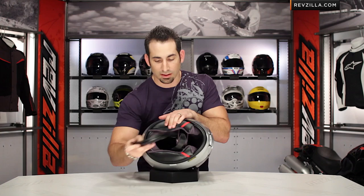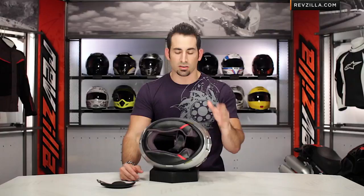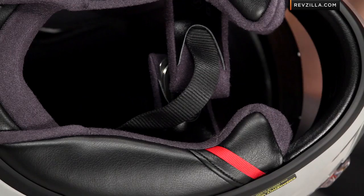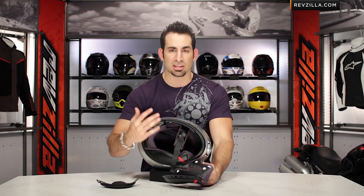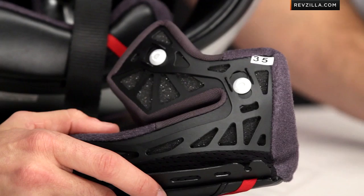You can see we have a removable chin spoiler. The GT Air now features an emergency cheek pad removal system — previously we'd only seen this from Shoei on the dirt helmet and the X12. There are red pull tabs, easy to find, and you pull them away and down to pop the cheek pad right out. It's an emergency quick-release cheek pad system set up for EMTs, so if you're unconscious on the ground they can get the helmet off without moving your neck — really important in this sport.